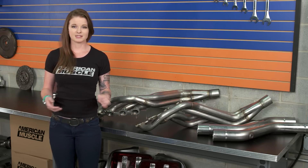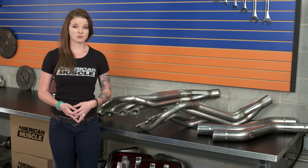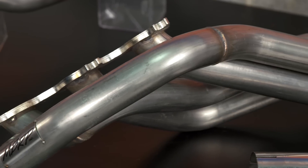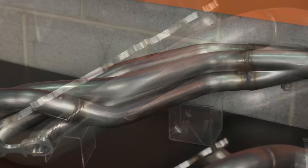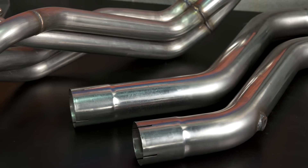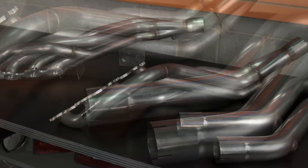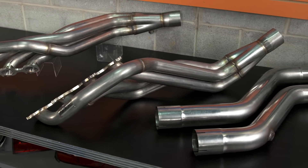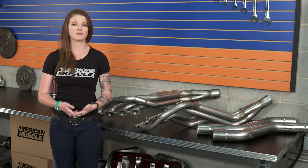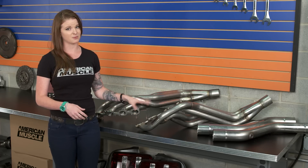Moving on to price — as you'd know if you've been shopping for long tubes, they're pretty much going to be a solid investment. They're pricey and they're difficult to install. The option from MBRP, since they are a higher quality item more at the top of the food chain, are going to be on the more expensive side. The one and seven-eighths option here is going to be slightly more expensive, which isn't unusual. You do tend to see the larger runner costing more than the smaller runners, but not usually by very much. You're looking at spending between $1,100 and $1,200 for this kit, and that's why I call long tube headers an investment. You have to keep in mind all of the benefits and power you'll be getting from a setup like this one.